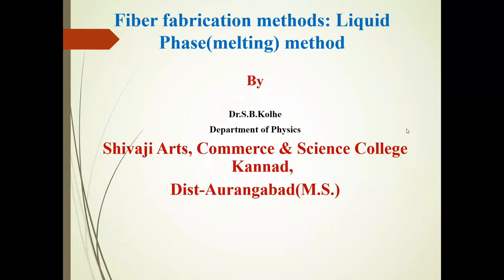Hello friends, I am Dr. Izbikoli, Department of Physics, CoG Arts, Commerce and Science College, Connected District, Aurangabad.